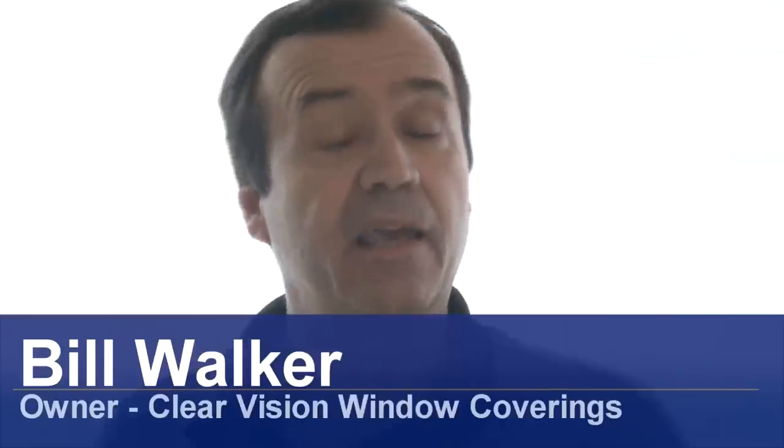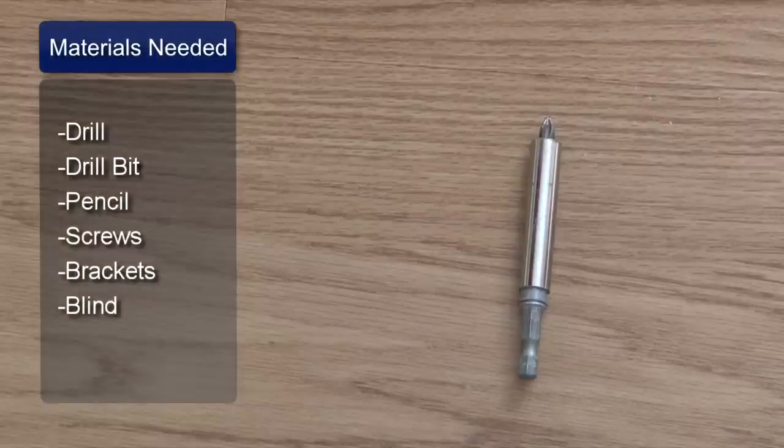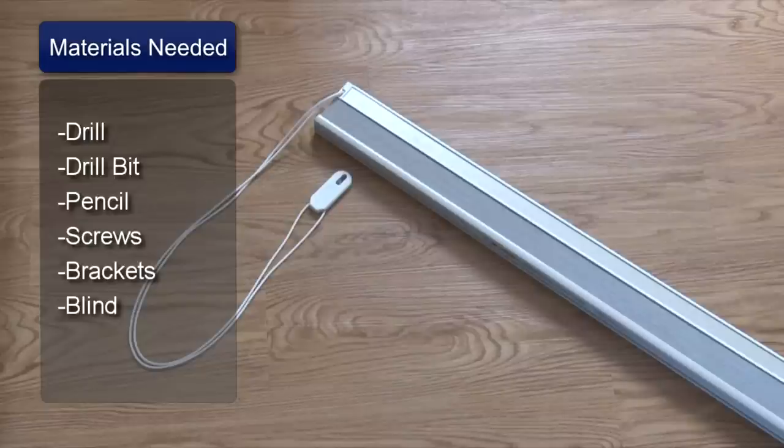Hi, I'm Bill Walker and I'm going to show you how to hang vinyl blinds. You will need a drill, a Phillips drill bit, a pencil, screws that come with the blind, the brackets, and the blind itself.